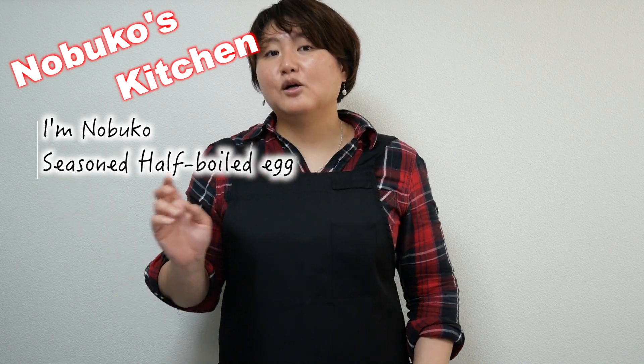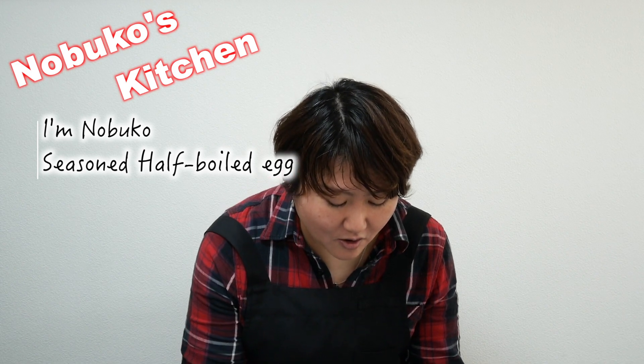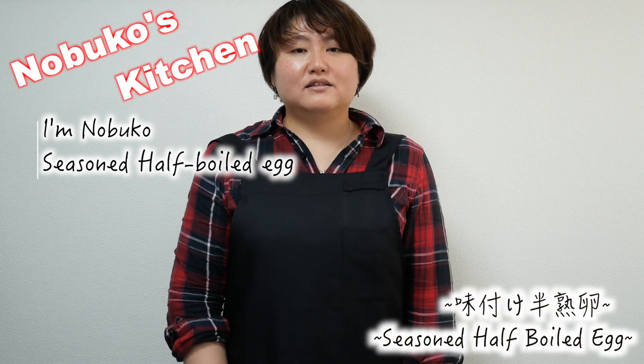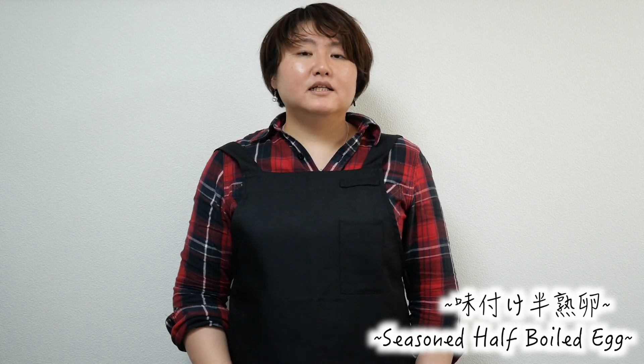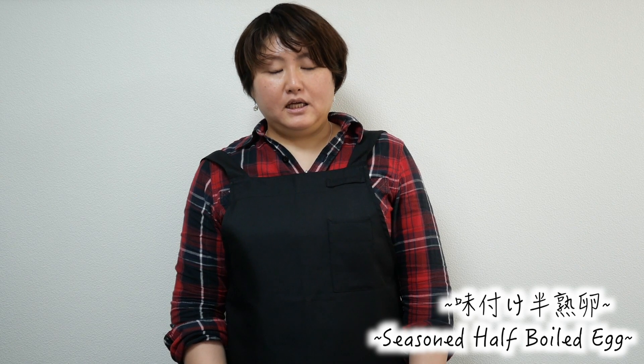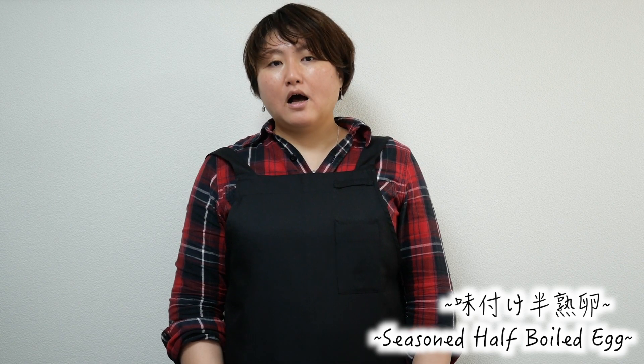Hello everyone! This is Nobuko. I'd like to start Nobuko's Kitchen. Today I'd like to introduce the seasoning half-boiled egg — this is Ajitsuke Tamago. It is very popular for ramen and of course other soup noodles. And sometimes we eat this egg with Japanese sake and wine also.